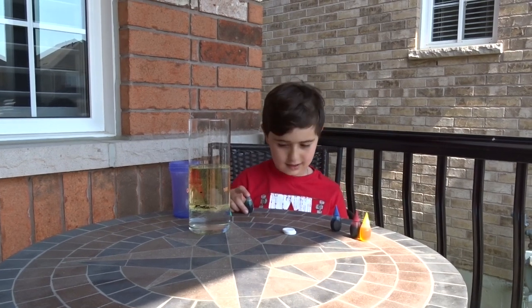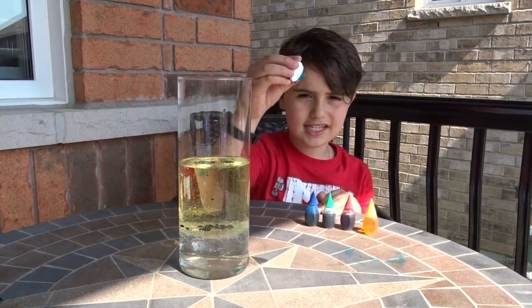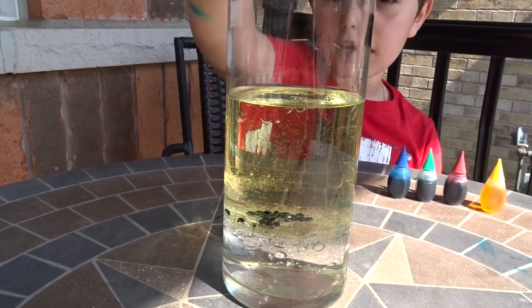Now it's all done. The fourth step is this — the Alka-Seltzer guys. Put in two at the same time. In three, two, one.